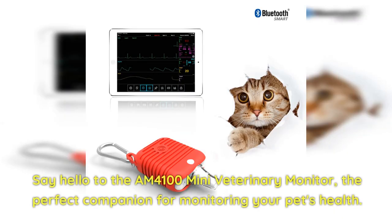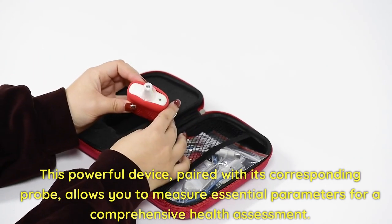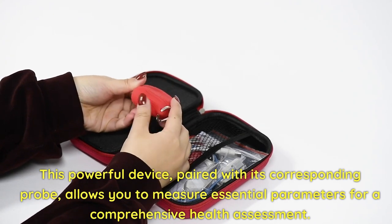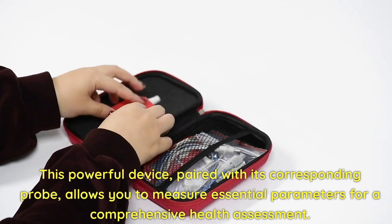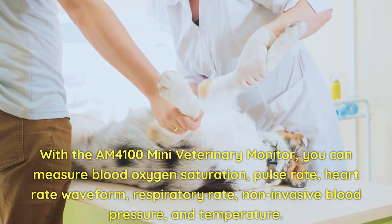Say hello to the AM4100 Mini Veterinary Monitor — the perfect companion for monitoring your pet's health. This powerful device, paired with its corresponding probe, allows you to measure essential parameters for a comprehensive health assessment.